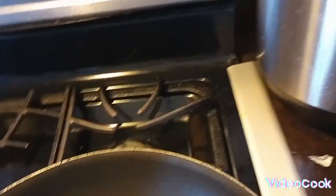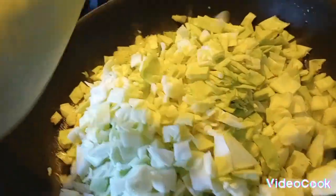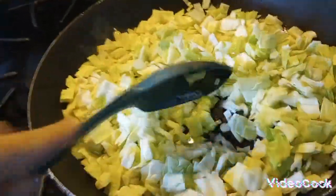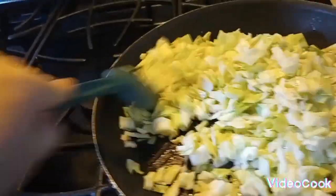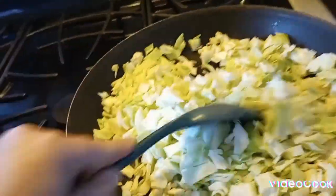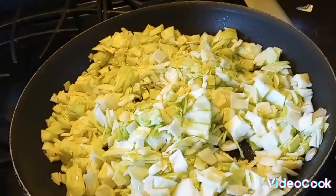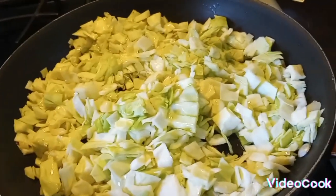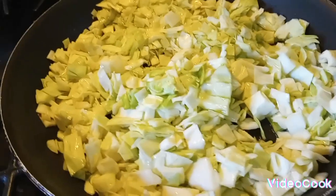I'm going to add the cabbage in little by little and just stir it around until the cabbage boils down just a little bit. I'm not going to completely fry it, but I want to get it done enough. My mother, for instance, takes the cabbage and lays it on a paper towel, puts salt all over it, lets it sit, and then drains it — she squeezes it and water comes out. She does it that way and then puts it in and boils it with everything. I'm choosing to do it this way with the onions because it's going to bring out more flavor.